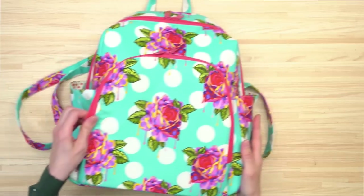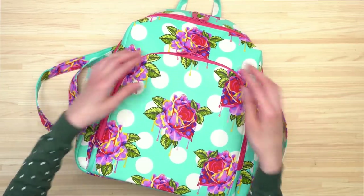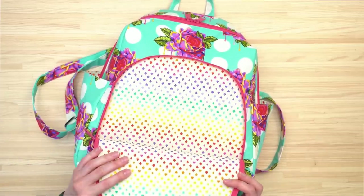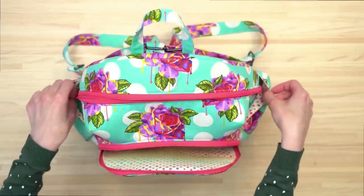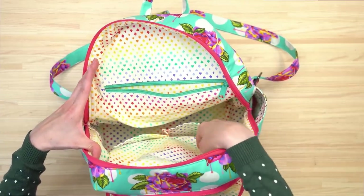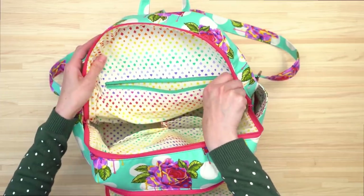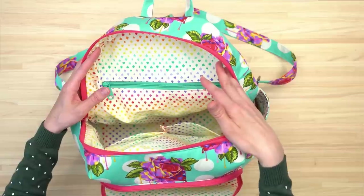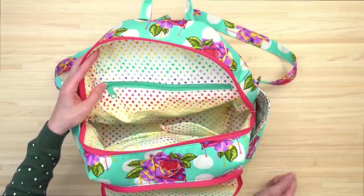There are optional side pockets on the size large, so you can leave them off if you prefer. The front zipper pocket has plenty of storage space on the inside, and in the main compartment there are several different pockets — two slip pockets on one side, perfect for placing your wallet and cell phone, and a zipper pocket on the other side. The bag is sewn right sides together and everything is turned right side out using the hole in the bottom of the zipper pocket.